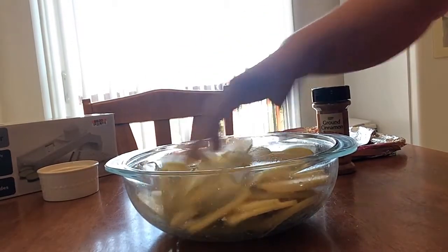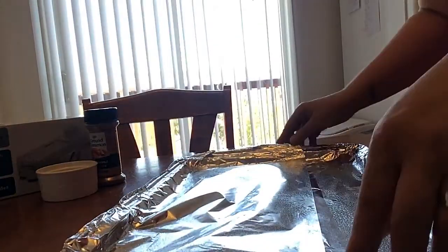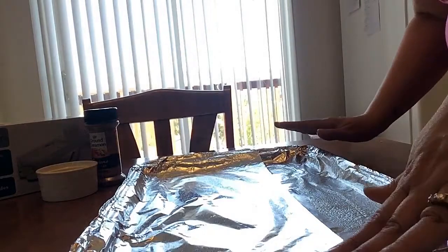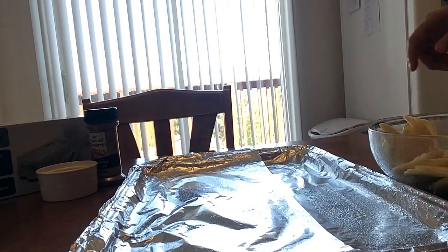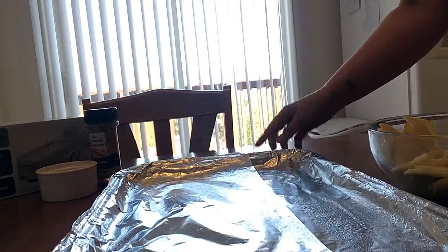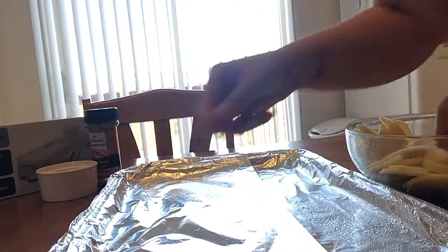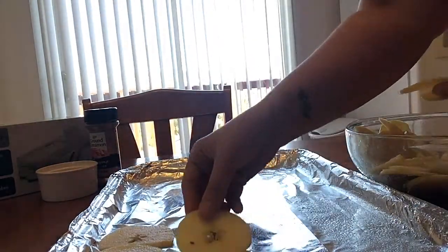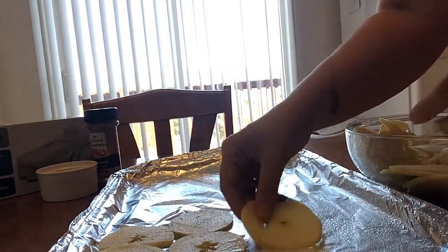I didn't core these because once they bake it's easy to eat around the core — I tried coring them once and it was a pain. I'm going to spread these out on the largest cookie sheet you have. I have foil on here; last time I used parchment paper but it started to smell burnt after the long bake time.